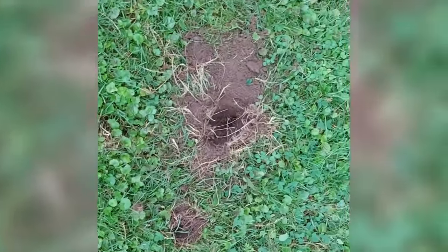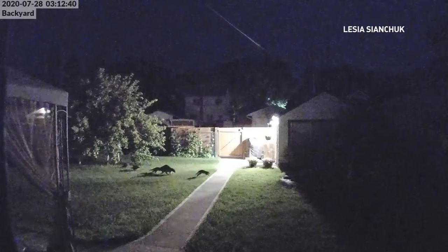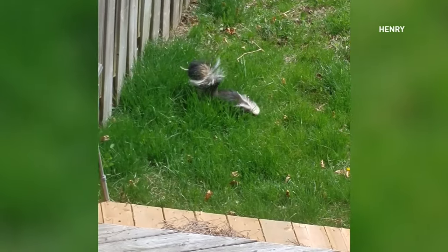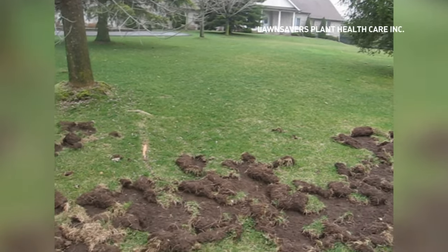Have you ever woken up on a beautiful midsummer morning only to see an animal digging? This is really prevalent especially at certain times of the year — generally spring and then late summer, early fall. The local wildlife has developed a vendetta against your lawn, and something needs to be done. But before you react, you should know that the problem likely lies deeper in the soil.